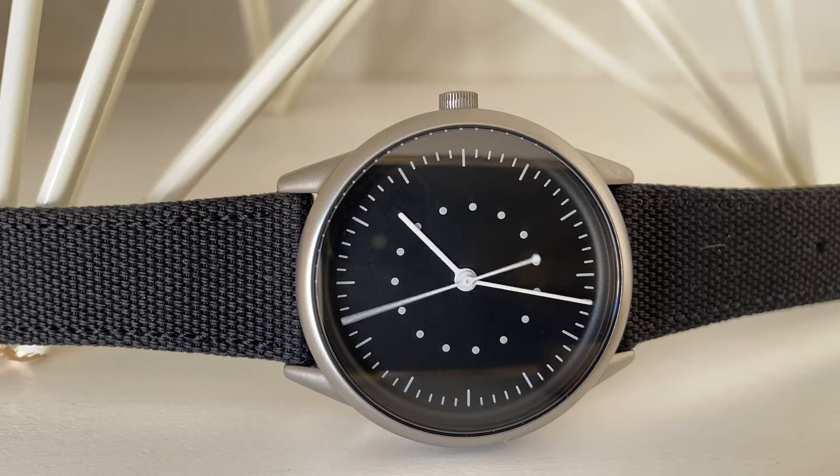My name is Jason and this is Just Watches. Today we have something a bit different. Modita reached out to me to see if I wanted to review their Moment watch. I was intrigued because this watch is designed to assist you in breathing techniques and meditation, which is something I have a personal interest in.